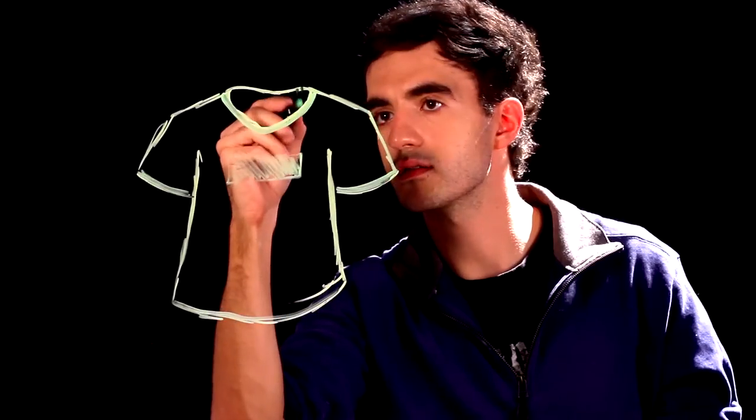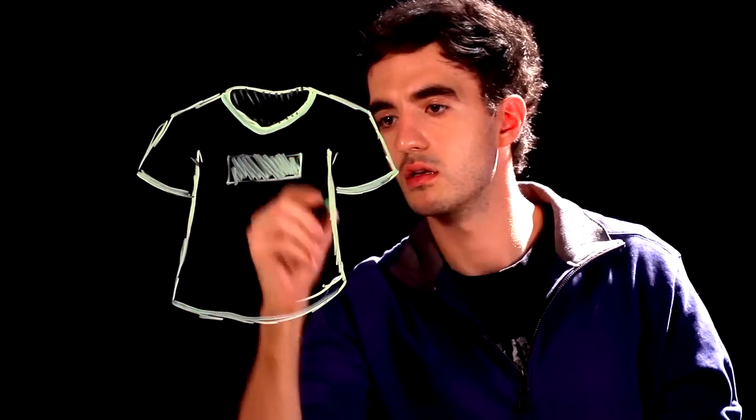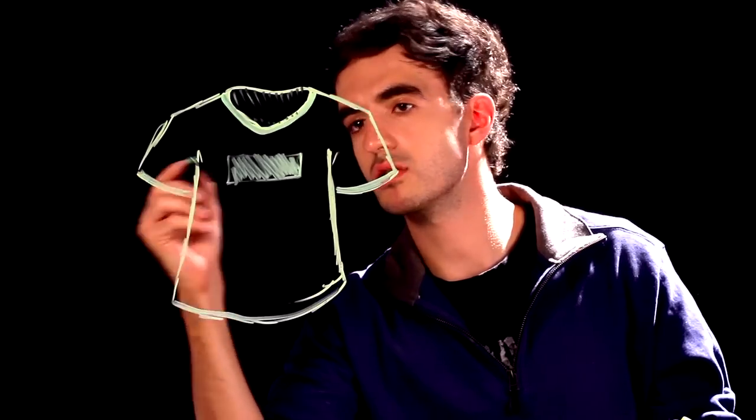And that's it. I'm going to shade the inside slightly. That's all you need to know — that is how you draw a soccer jersey. Thank you for watching and keep on drawing.